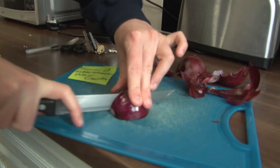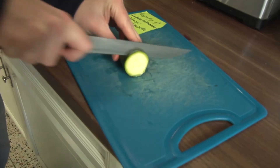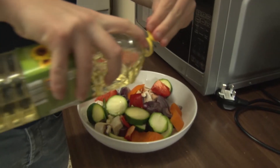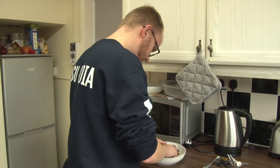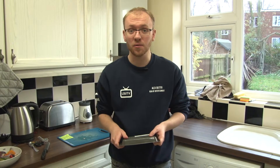It's time to make your Mediterranean vegetables. I'm using red onion, mushrooms, peppers, courgette, and garlic. Mix them together with a little oil, salt and pepper, then place them on a baking tray.